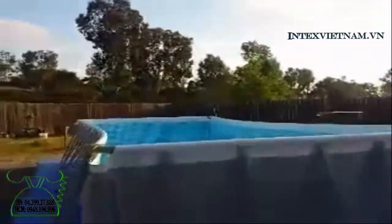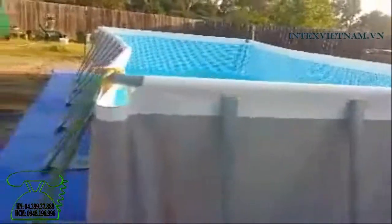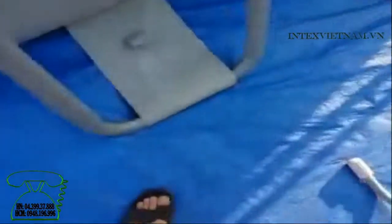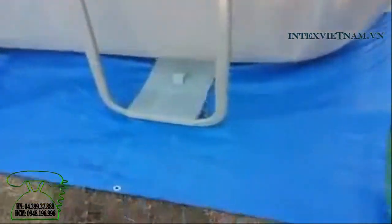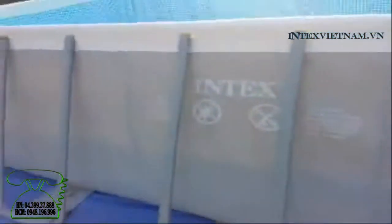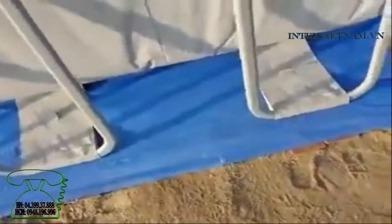We're putting up our Intex pool, the 12 by 24. I'll reply to the one guy's video on this — the pads have got to be level. So underneath here are two by sixes, times two. I can't lift that one up, but they're level with the ground so when this thing comes up, the sides won't be all cattywampus or bent out because it's too high. I got two by sixes, probably about a foot long, put them in the ground level with the ground.